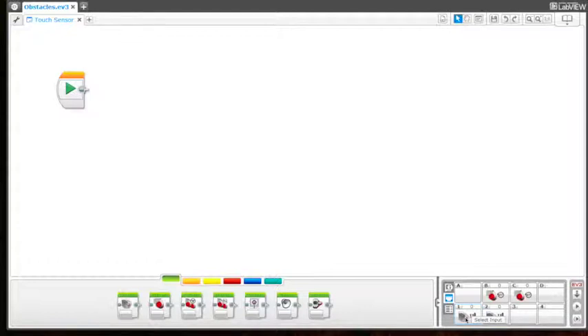I now have two sensors connected — two touch sensors in port one and port two. And I'm going to show you my bot so you can see how it is set up.